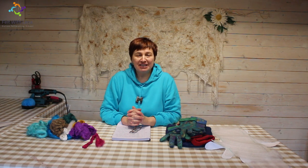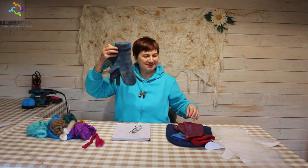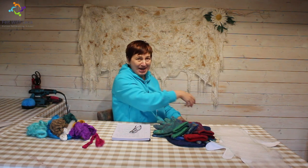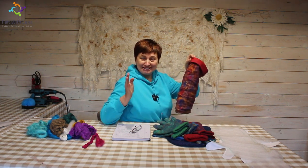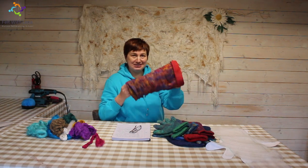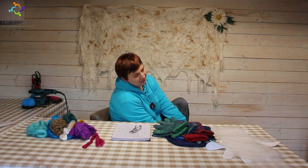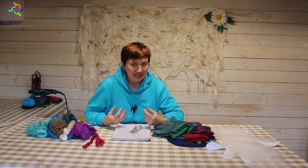I launched my new online class at the end of November on gloves, mittens, fingerless mittens, and leg warmers. I'm wearing them at the moment — these are my leg warmers. I'm in my studio wearing them all the time. I do yoga wearing them, I walk my dog wearing them. It's just fantastic.